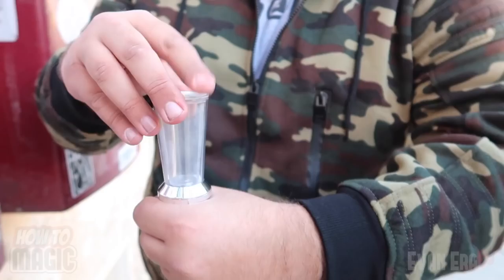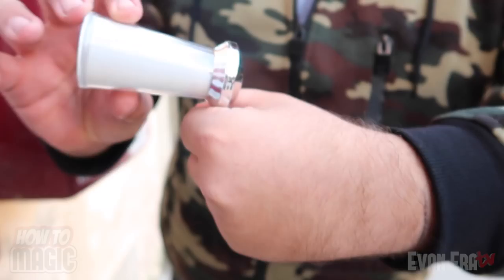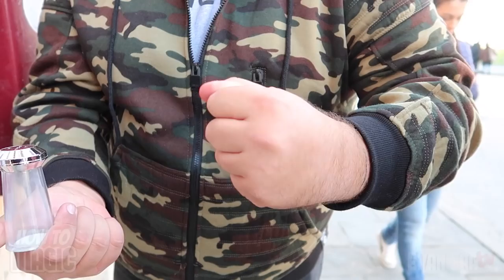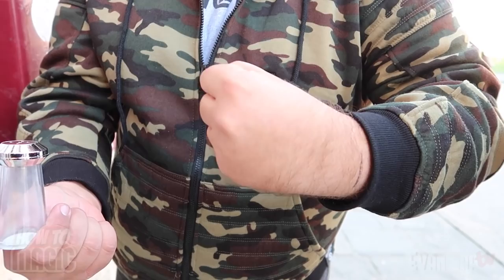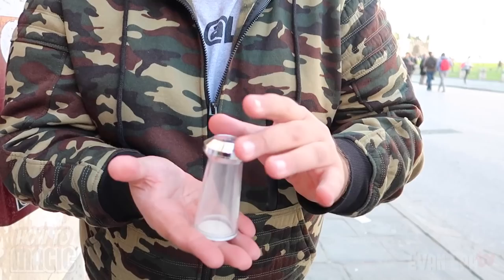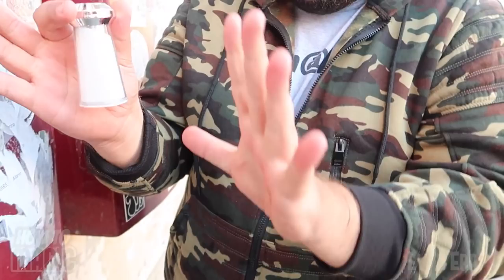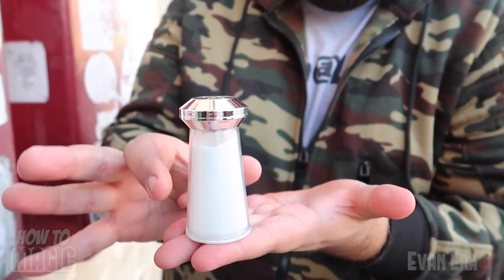Act like you're dumping the salt inside, then twist the lid of the shaker to lock all that salt in so you can show the shaker completely empty. Do a little magic acting — squeezing the salt out of existence. It vanishes, and you can show the salt shaker empty in the other hand. There's nothing to palm, no thumb tip or anything like that. To make it reappear, discreetly twist the top and the salt shaker will begin to magically refill. You can make it look like you're grabbing the salt out of the air and tossing it back in. Stay tuned to the very end for a special giveaway — and that is how you do the magic disappearing salt.